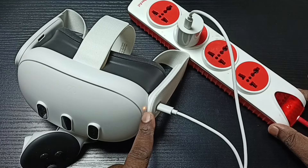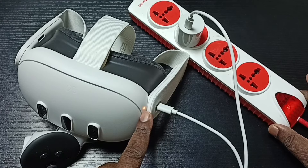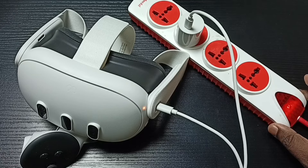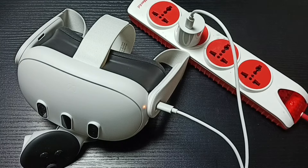Here we can see the indicator light, which means the headset is now charging. This is how we charge the Meta Quest 3 headset. I hope you enjoyed this video — please subscribe, like, and share.